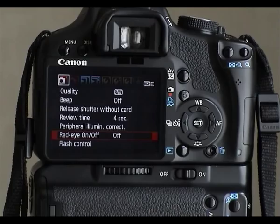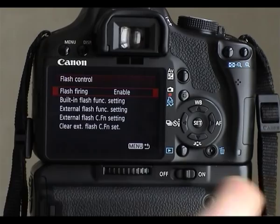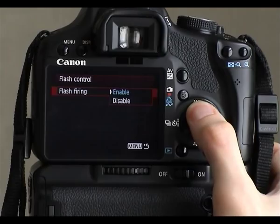Red eye is generally caused because the flash is on the same axis as the lens, mounted on top of the camera. If we go to flash control, we have the option of flash firing, which is enabled or disabled — you can simply tell it to work or not work.